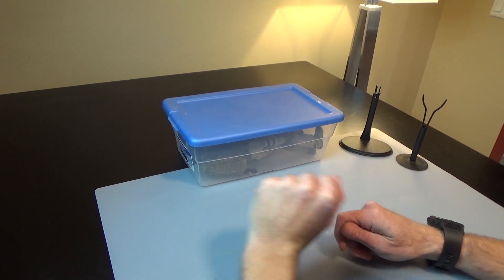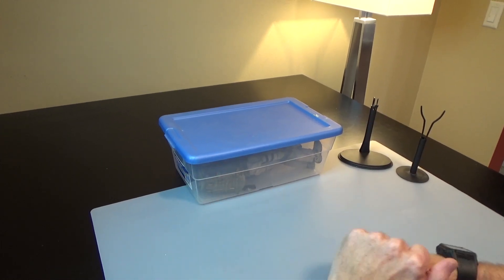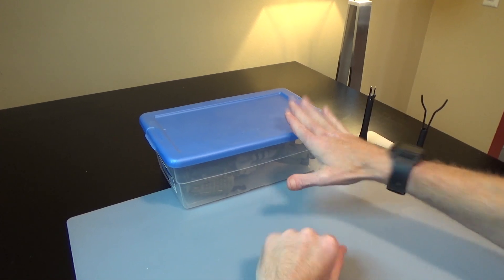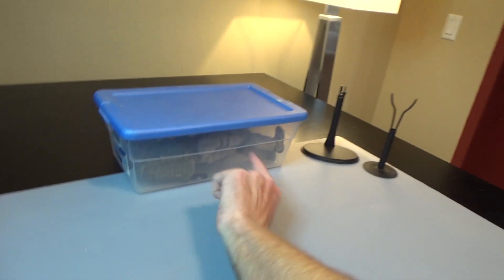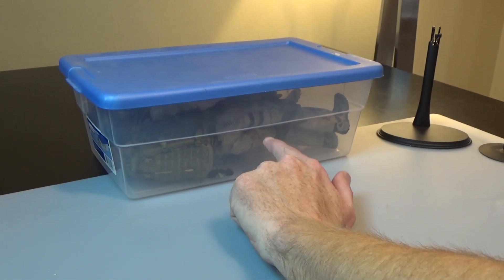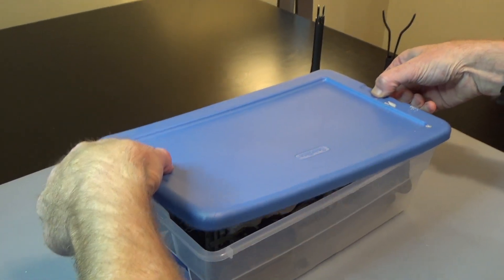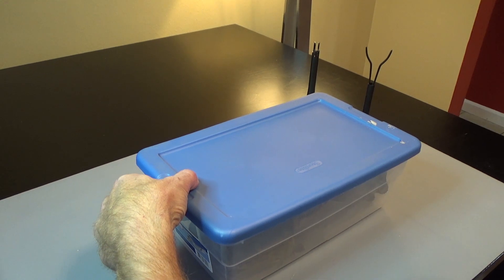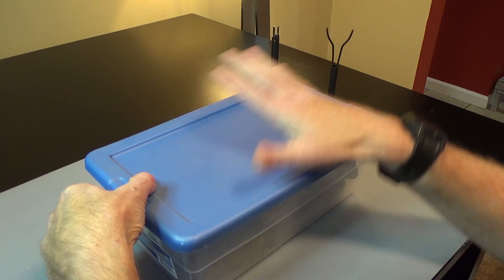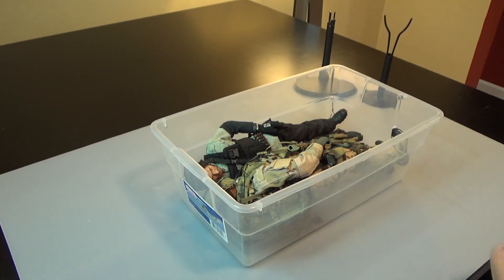Hi everyone, Sully here from Black Ops Toys coming at you today with another unboxing of my storage unit stuff. I kind of know what's in it — I haven't actually opened the lid yet, but I can see from the side. I know what this figure is, and this is an extremely rare grail figure. I have about 100 of these cases; some are finished projects, some were ongoing, and some have been sitting in storage for 20 years. Let's go ahead and open this up.